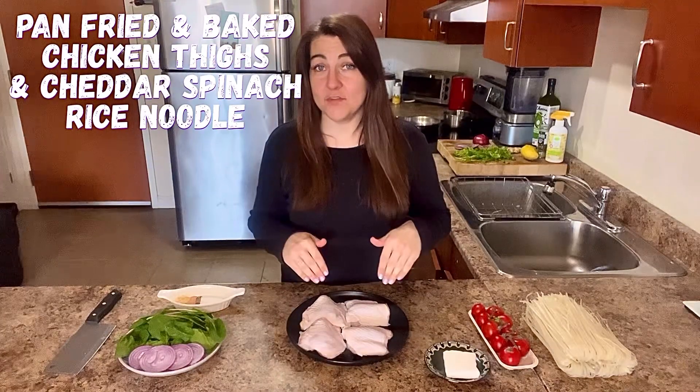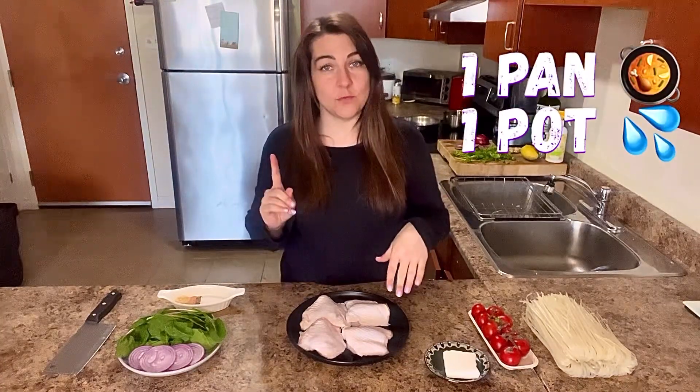This is a lovely recipe for a pan-fried chicken that you're only going to need one pan and one pot to create, and we're going to make it together. I hope you like it.